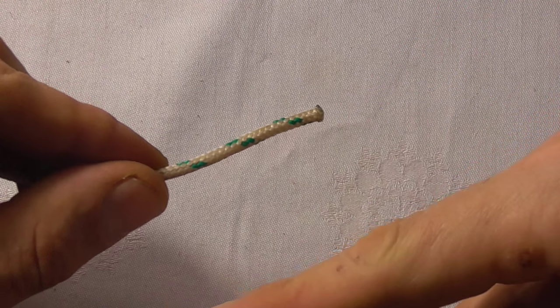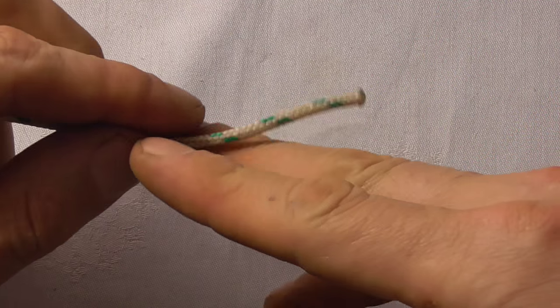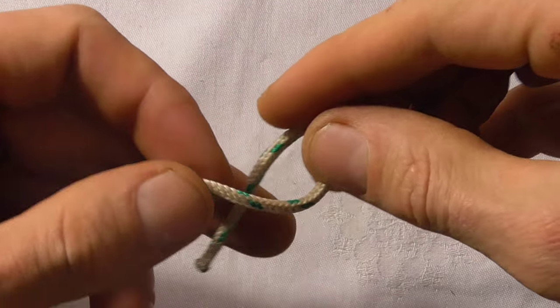This knot requires just a little bit of finesse to tie. First of all, we'll start off with an underhand loop.